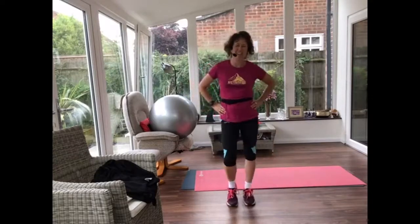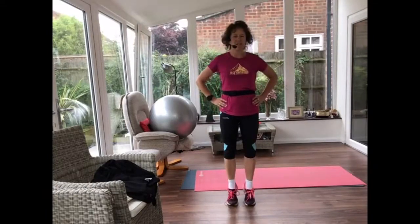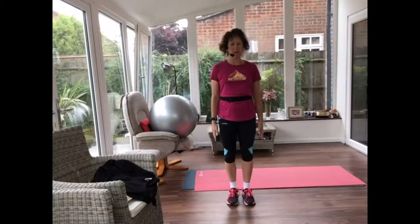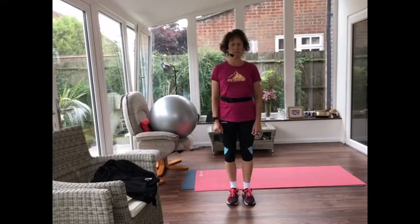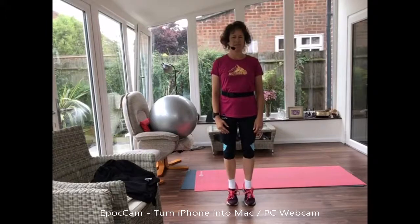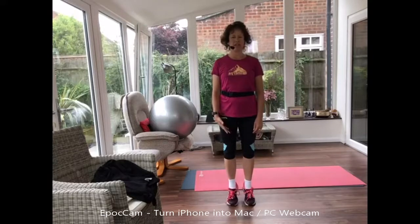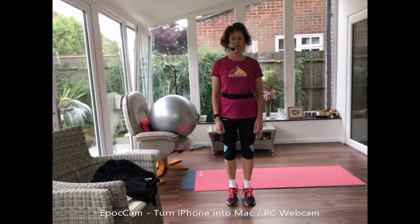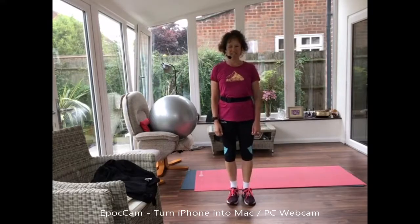Give those legs and hips a little shake out. We're going to come back to those feet rising up on your toes, slowly back down — working those calves, spread your toes as you balance, come up tall. Pilates involves a bit of flexibility, a bit of balance, a bit of strength. Let's do one more.